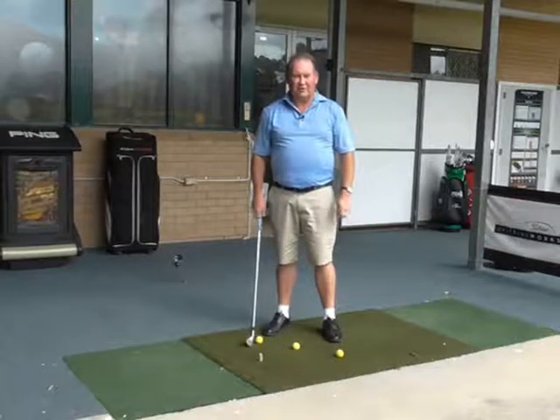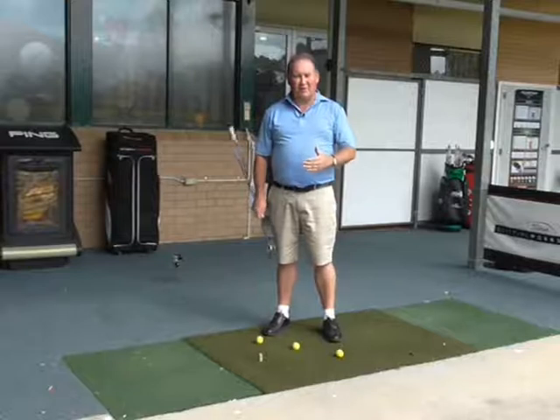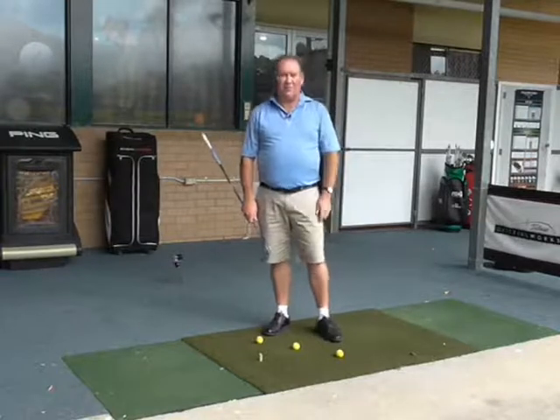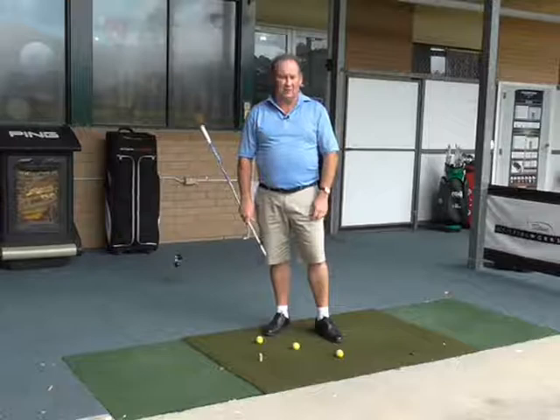Hello there. I am Brian Fitzgerald, the Golf Doctor. Today we are going to do a drill that is going to improve your swing path. All we need is an area to hit some golf balls and three golf balls in line. It's called the three balls in line drill. I hope you enjoy it.